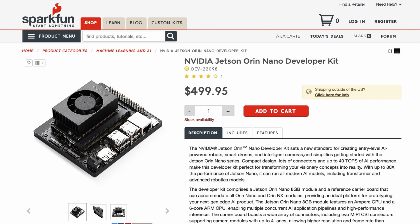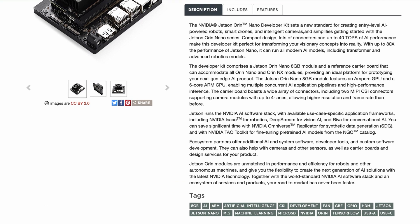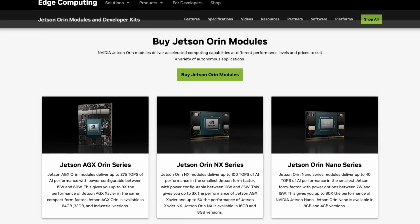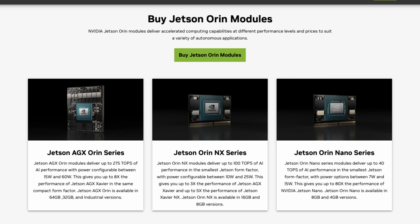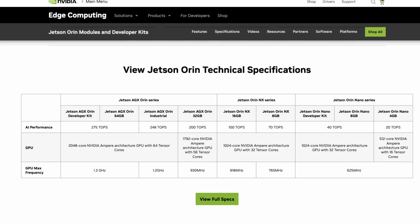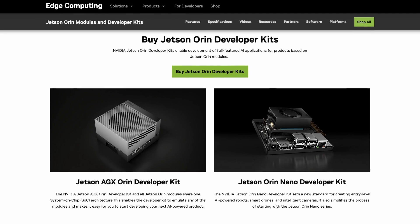This kit breaks out the 8GB version of the Jetson Orin Nano SOM, and includes a carrier board that you can also use to mount the 4GB Orin Nano or the Jetson Orin NX modules, the two mid-range SOMs. At the top of the scale are the Jetson AGX Orin SOMs, the most powerful of which powers the other Orin series developer kit.